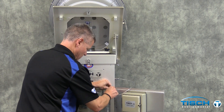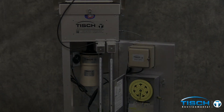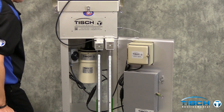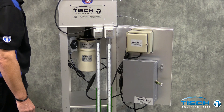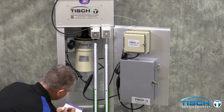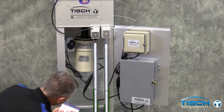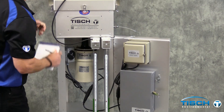One side is open to the atmosphere, the other will have the piece of tubing on it. Turn the sampler on by flipping the switch on the timer to the right. The manometer on the left is hooked up to the calibrator and went up 1.8 and down 1.8, for a total of 3.6 inches of water. The sampler reading went down 2.8 and up 2.5 inches, for a total of 5.3 inches.